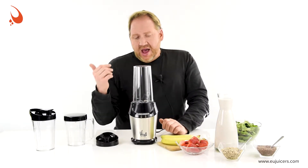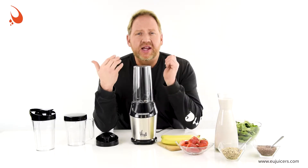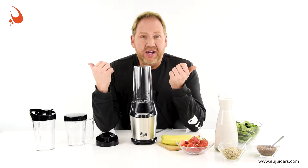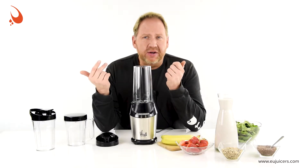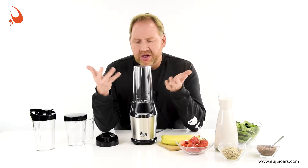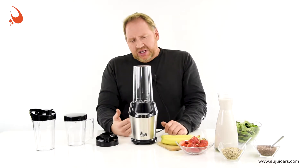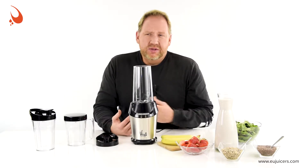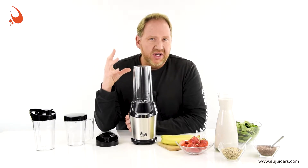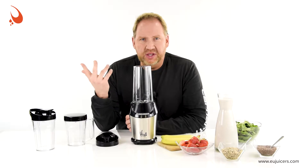I view this mainly as a smoothie machine. I saw a video with this same blender just about an hour ago making cake batter with oil, eggs, flour, and all sorts of things, and it looked like it did pretty well. You could also do things like grind coffee. But for something like making soup or nut butters, leave that to the countertops. This is designed to just be fast and on the go with your smoothie in a couple of minutes.